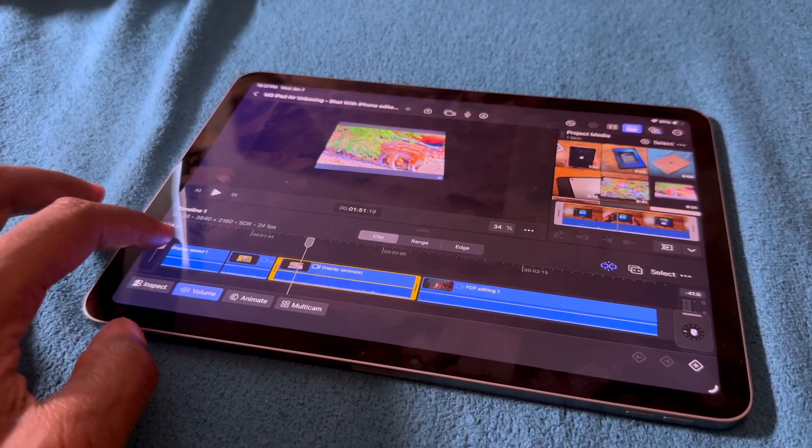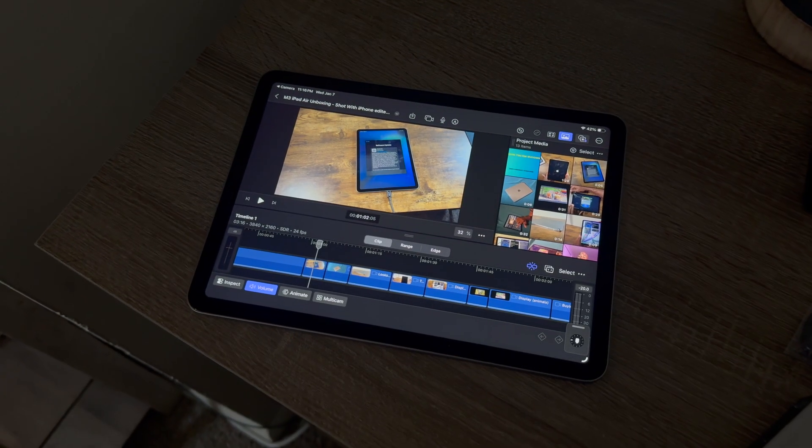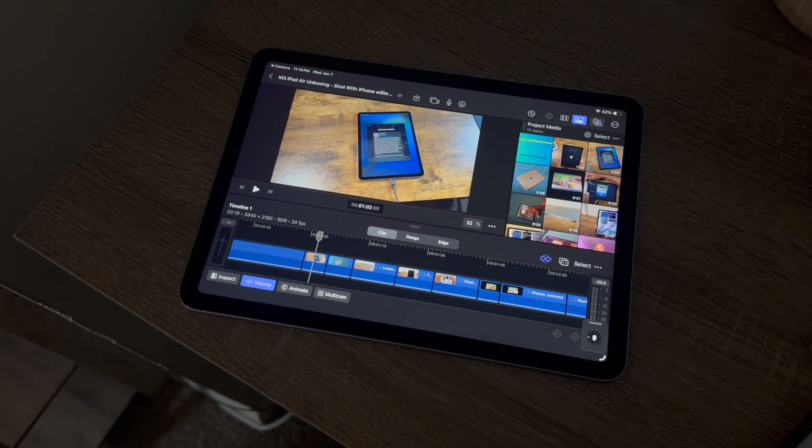After about four hours of messing around with it, I did have a crash — and that was when I started using the voiceover. I remember trying this on my M2 iPad Pro and it crashed like every 10 minutes.